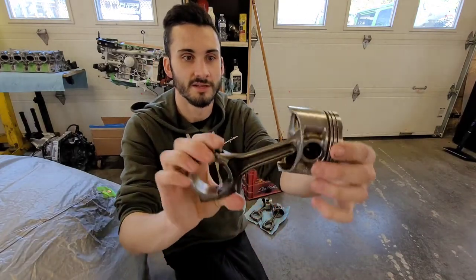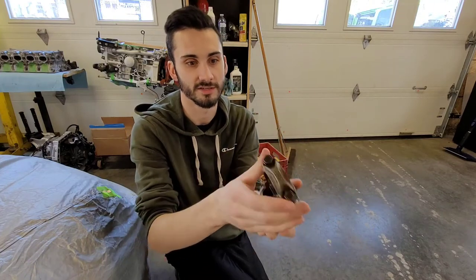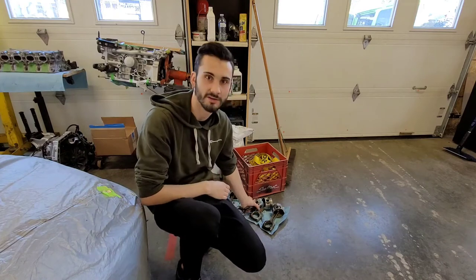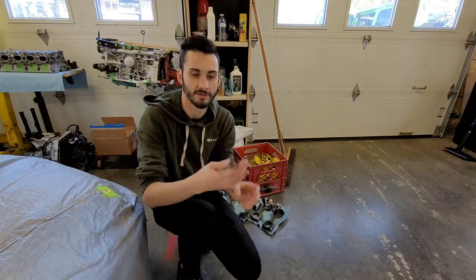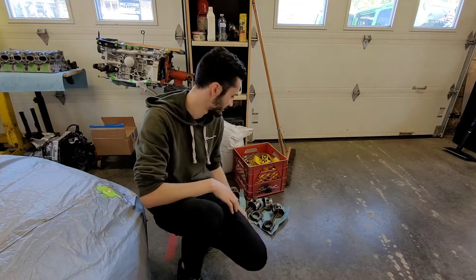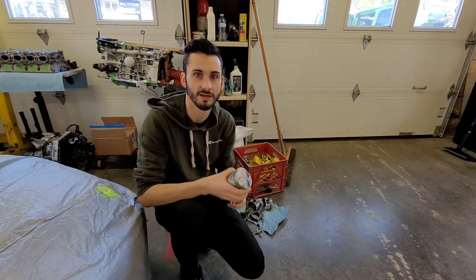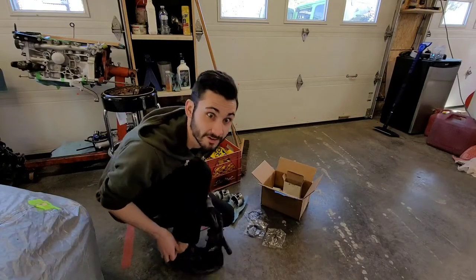These are pistons out of a good running B16, everything's already on it, good to go, comes with the matching caps, everything you need. Got that laid out here, and now I'm going to show you - we've got our piston ring installer tool. I'm going to go ahead and put them all on, show you which way to clock them, and then how we're going to put them into the block with our new bearings.